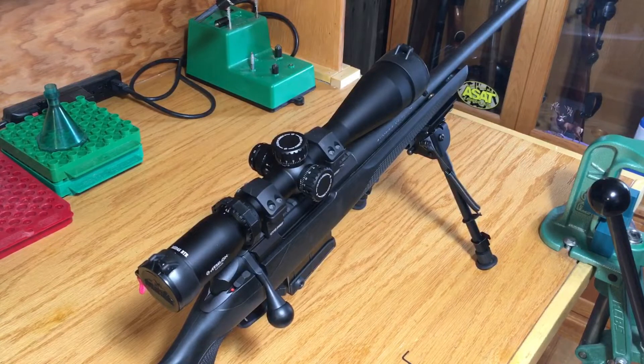All right guys, thanks for joining me today. I'm going to show you how to make a zero stop washer for the Athlon Midas BTR scope. This particular scope is the 4.5 to 27 by 50 millimeter MOA scope, and for the money this is truly a great scope. It's definitely a budget scope — they run around $450 to $500 — and the only downside is the elevation turret doesn't have a true zero stop.